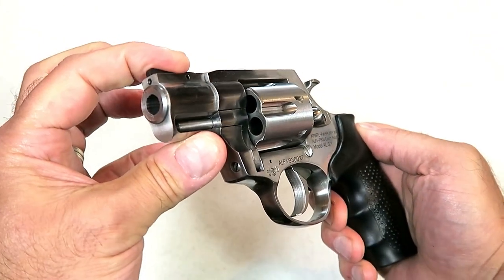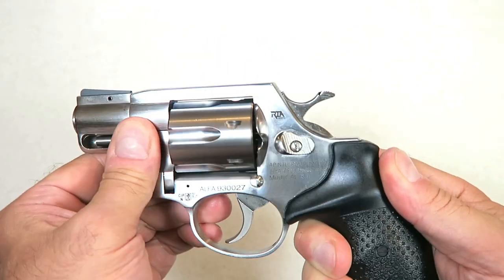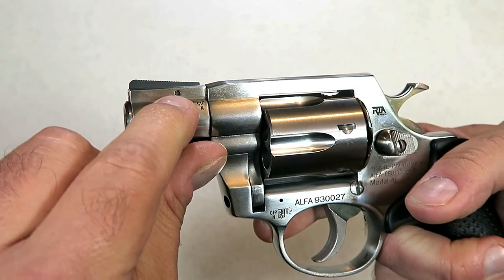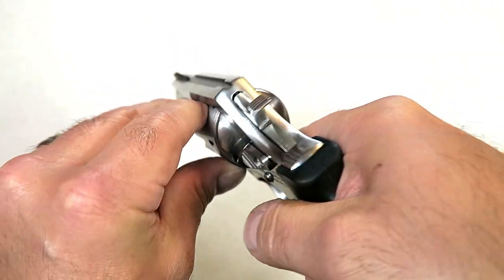Fully shrouded two-inch barrel. You can see that the ejector is shrouded with the under-lug there, and the front sight is pinned in — it's a ramped-up black front sight that's pinned in right there — and a tunneled rear sight that is fixed.